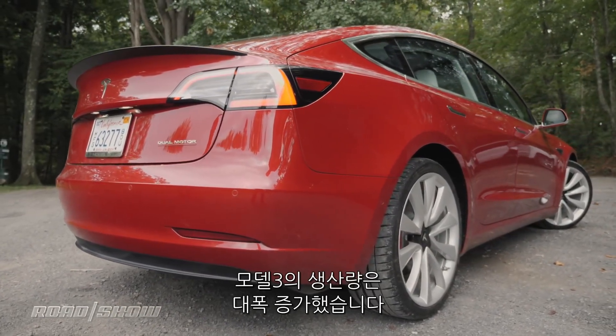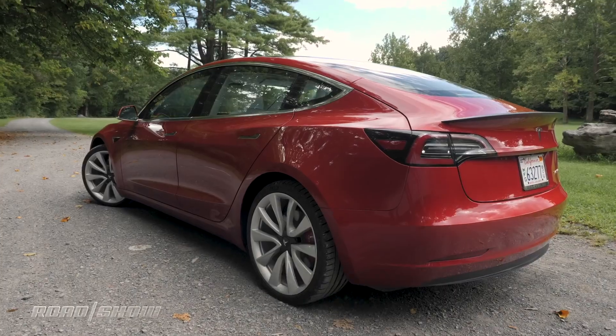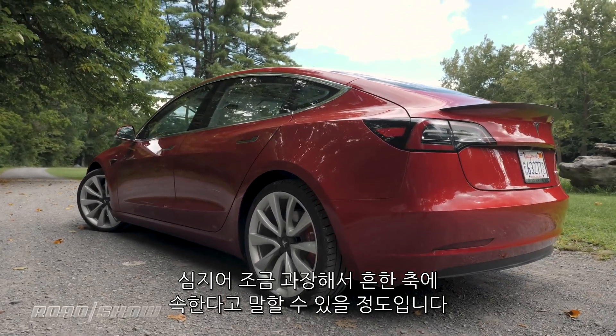Since our last review, Model 3 production has ramped up in a big way. I'm starting to see the things everywhere, even way out here in the country, to the point where they're almost — dare I say it — commonplace.